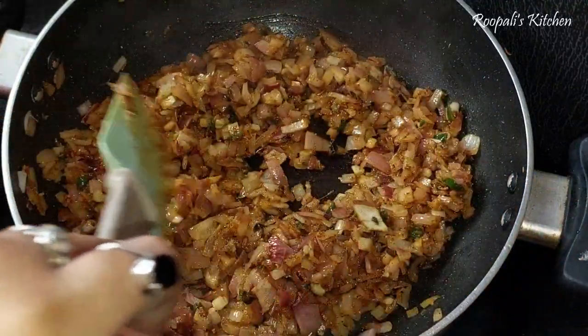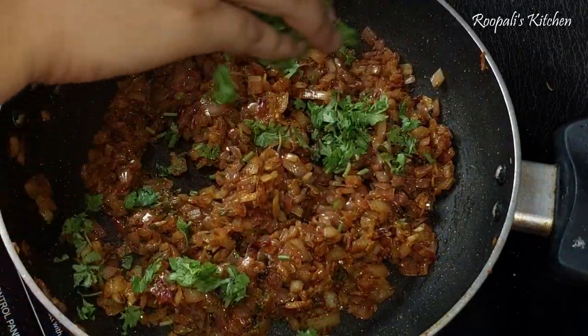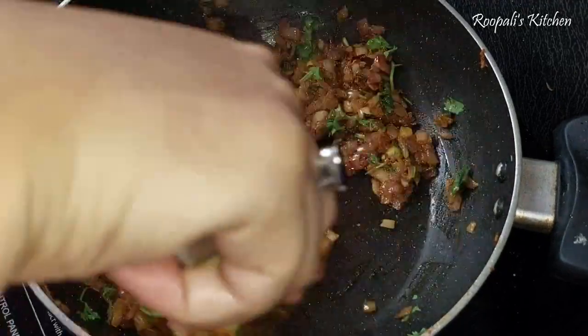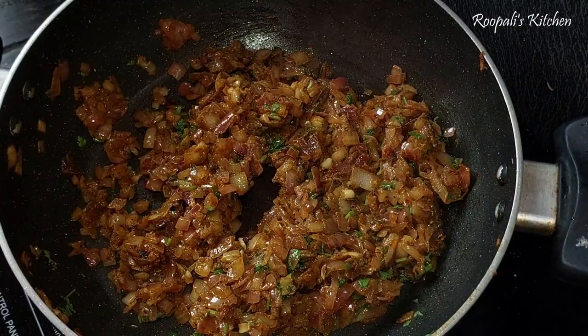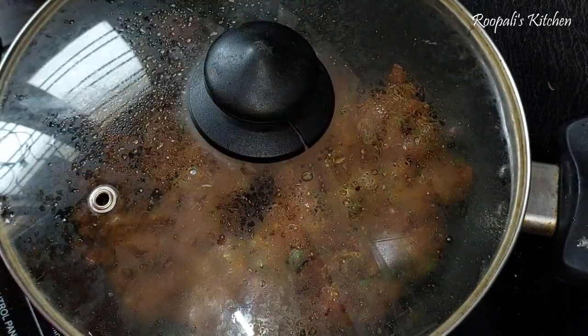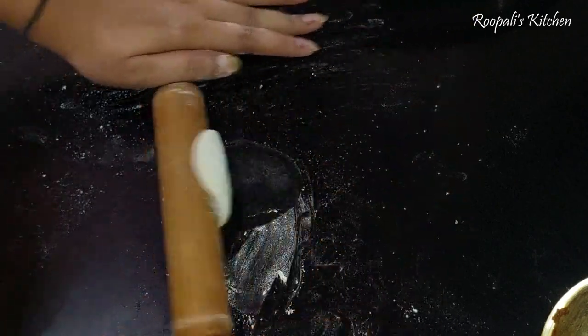I will mix the filling well. I have not made it too spicy because I didn't want it too hot. I made a good amount. If you like it spicier, you can increase the quantity of spices. I have let it rest for 5 minutes. We will put it in the dough mixture and let it rest. It will be warm and ready.